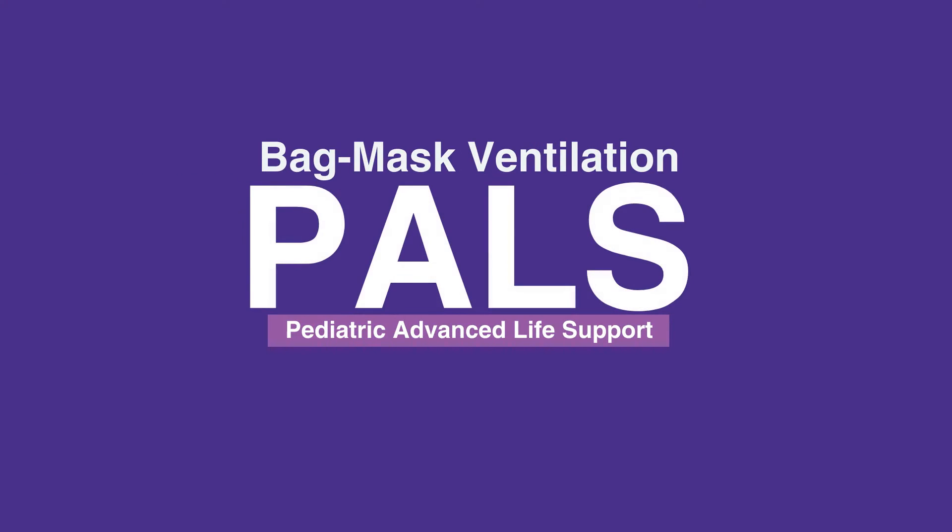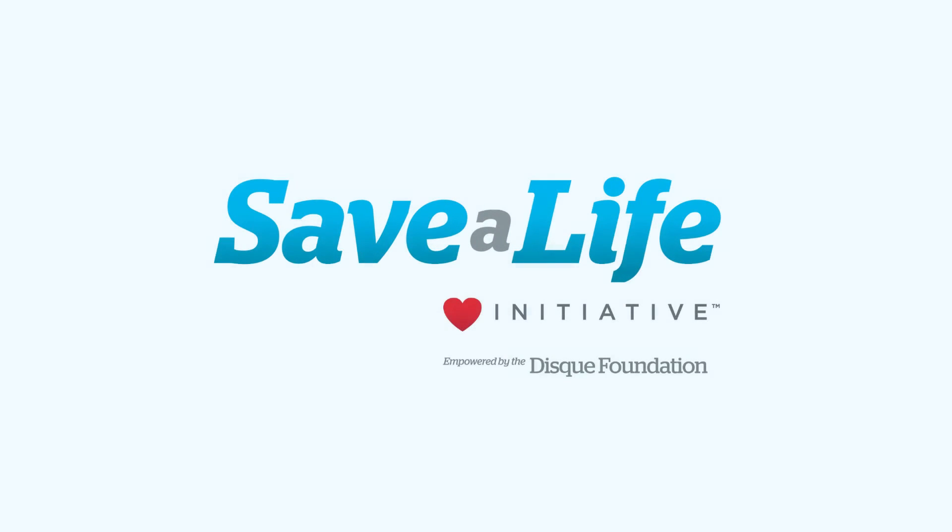This concludes our lesson on bag mask ventilation. Next, we will review endotracheal intubation.